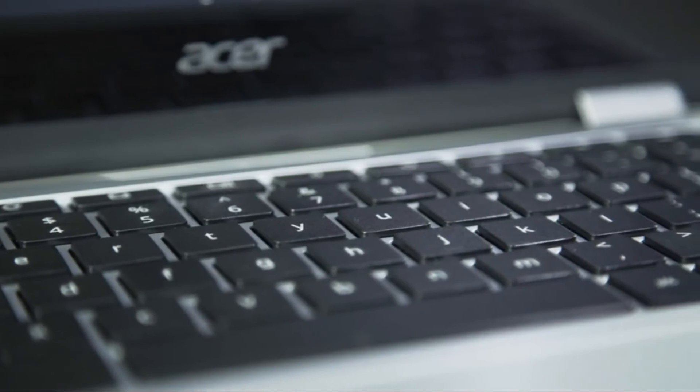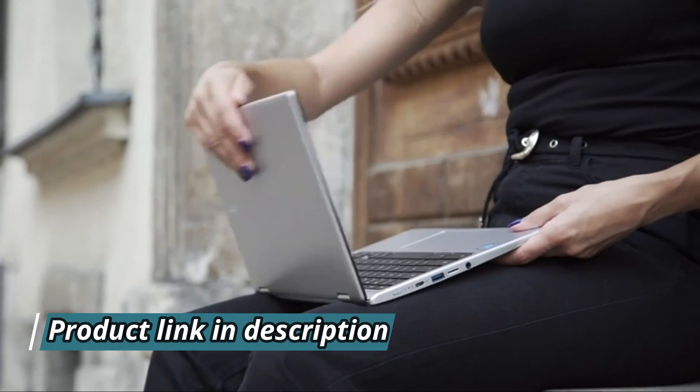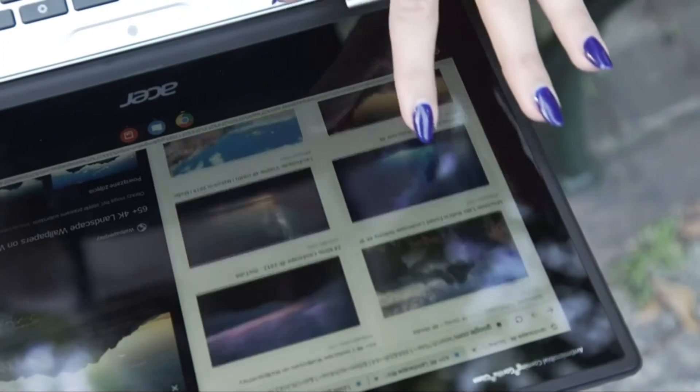Overall, these notebooks provide a super affordable option for anyone's day-to-day work, uni, or school life. I'd recommend the 311 Spin for anyone wanting to combine super fast connectivity with all-day battery life, all packaged in a really portable design — whether you're a single user or a whole family. Let me know what you think in the comments below, and I'll see you in the next video, bye!